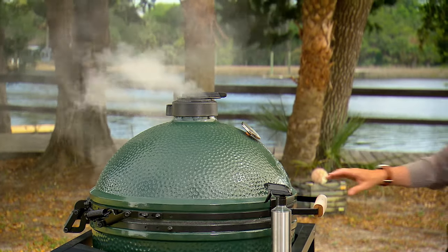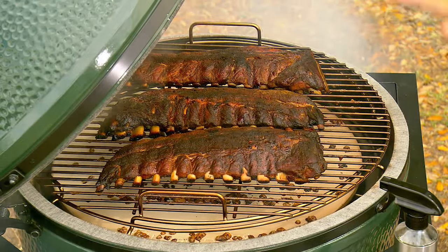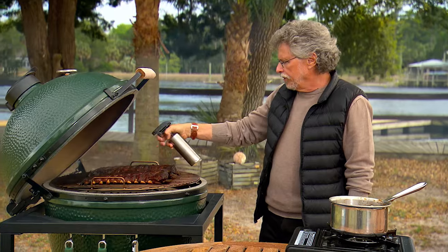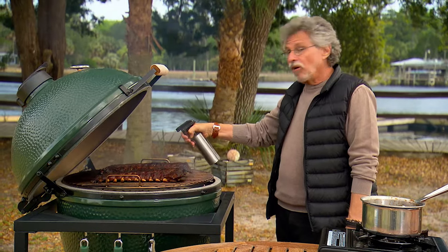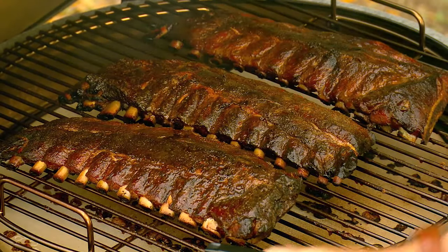We're two hours into the cook. You can see the ribs are really coming along nicely — beautiful brown color. What I like to do now is spray the ribs with sake. This gives you an extra layer of flavor and also helps keep the ribs moist. We'll close the grill for another hour and a half to two hours of cooking.